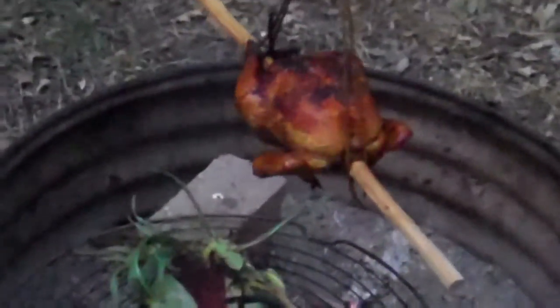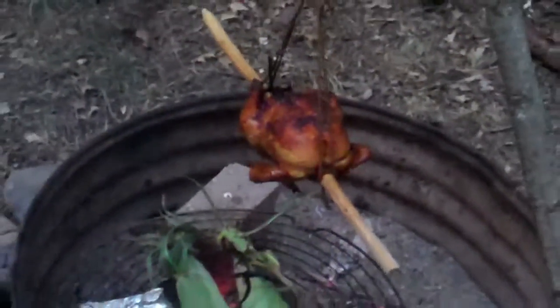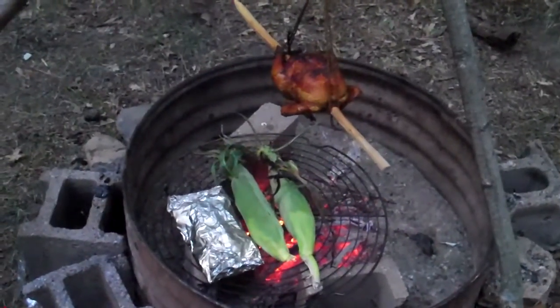There you have it. Our bird's just about done. It's got a lovely crispy outside, nice smoke. We're just waiting for potatoes and corn to finish up and it's going to be time for dinner.